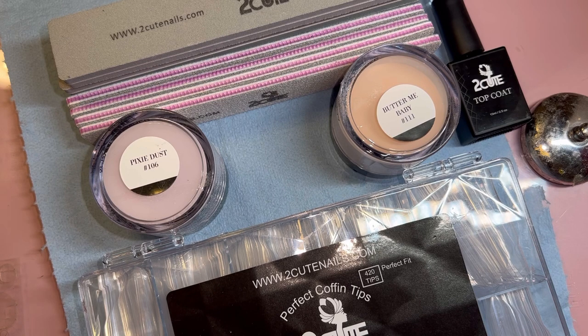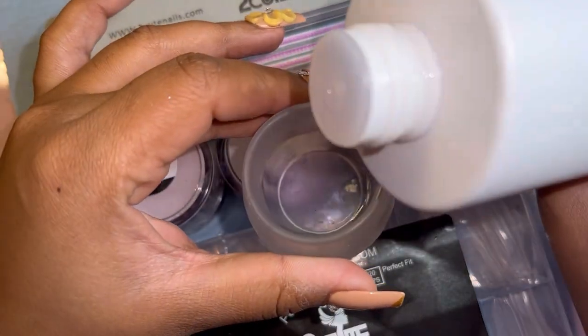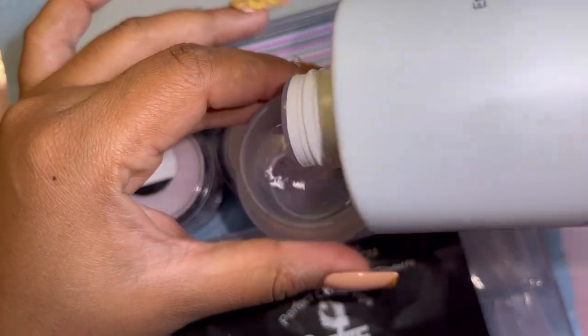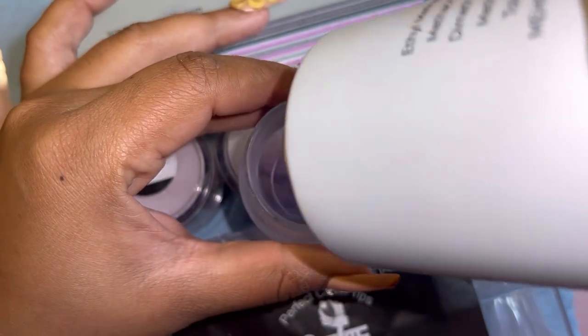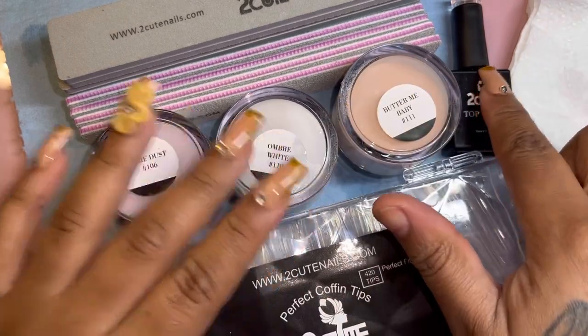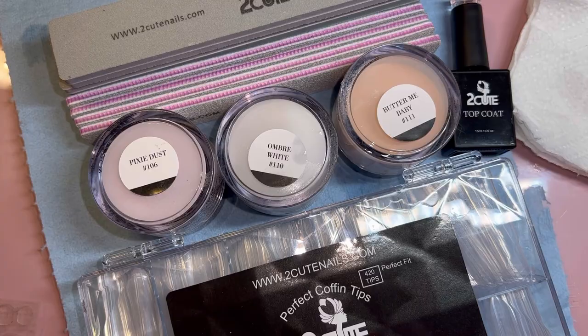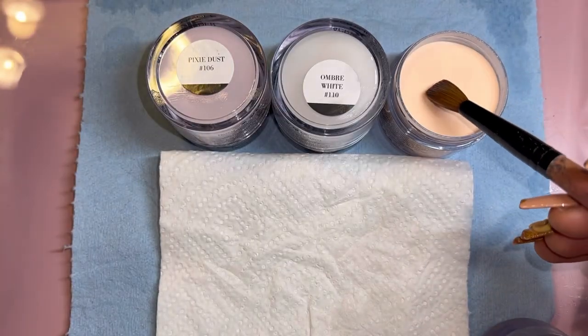Okay guys, so again I got buffers, files, three acrylics, a top coat, and some nail tips. I'm not sure if I got something else because I did open the package two or three days ago and laid stuff on my nail desk. I make content every single day so I'm not even sure if there was something else. But I believe this is all that came with it — and this is me demonstrating pouring the nail liquid into a dappen dish.